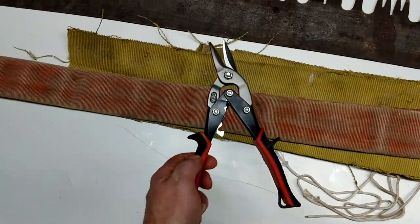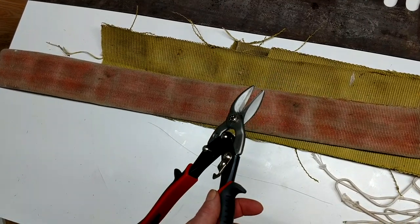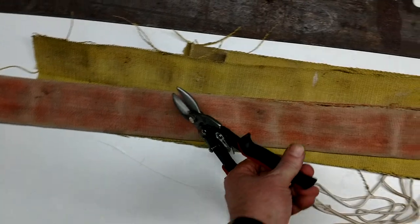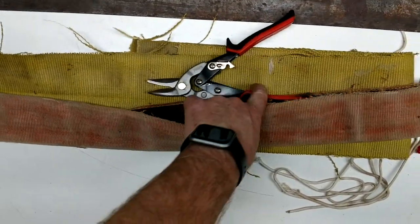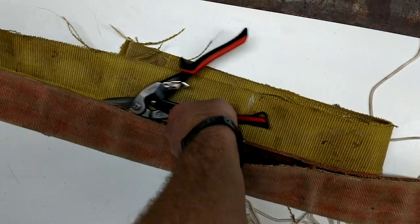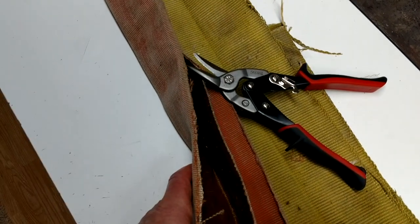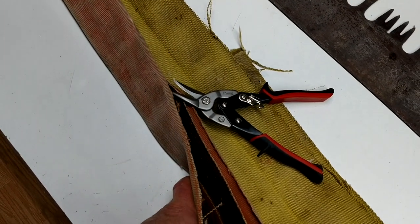I think an easy way to do it is to get yourself some metal cutting snips, and then on the fold just start cutting in right like that. You can see how I started here, and once it's open you can put it on your saw. Take care.